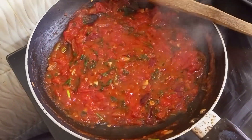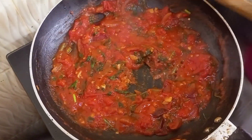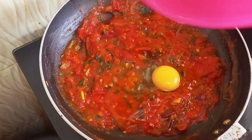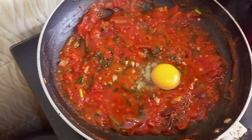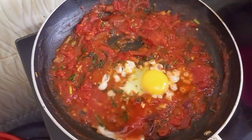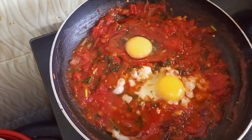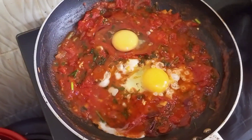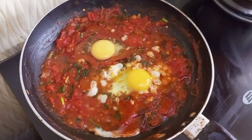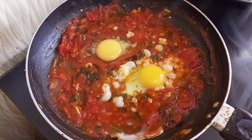After a few more minutes of simmering, I went ahead and created a hole — a space — then you want to add whole eggs. Don't whisk it, just add it whole for the shakshuka. If you want regular eggs you can just whisk it, no problem. I added two eggs; you can add whichever number you want.